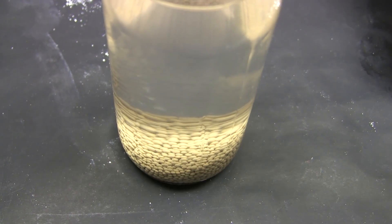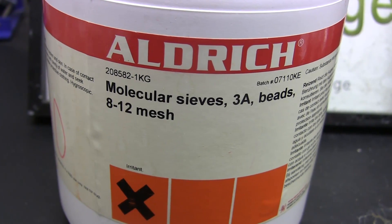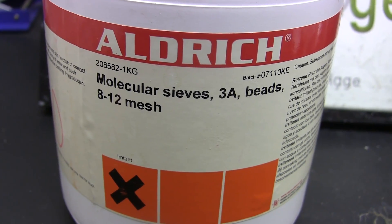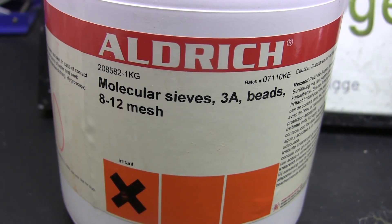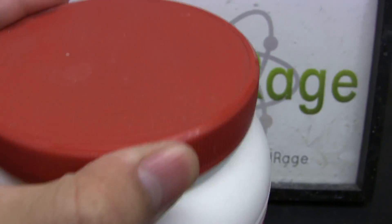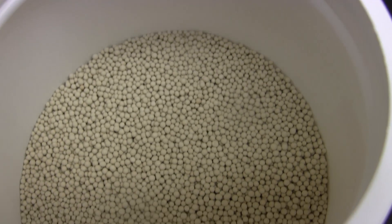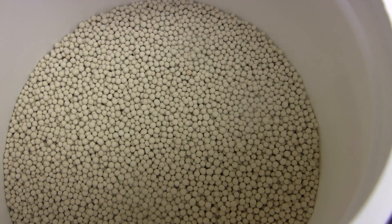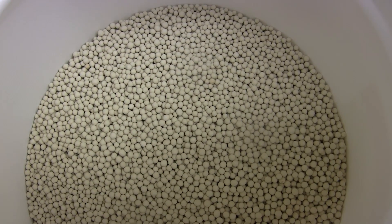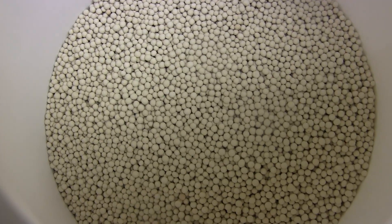Now we're going to do absorption drying with molecular sieves. I'm using the 3Å type, which means it has pores that are three angstroms in size. This might seem exotic but it's pretty easy to buy on eBay and other online stores and is relatively unrestricted. These are a type of zeolite or aluminosilicate clay engineered to have pores of a regular size. Molecules smaller than those pores — like water — wriggle in and stick, while bigger molecules cannot fit and just pass right by.